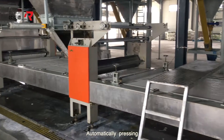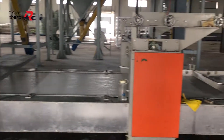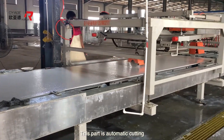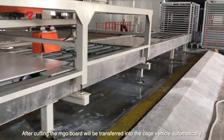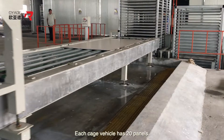Automatic pressing is applied next. This part is the cutting. After cutting, the MGO board will be transported into the QG vehicle automatically. Each QG vehicle holds 20 panels.